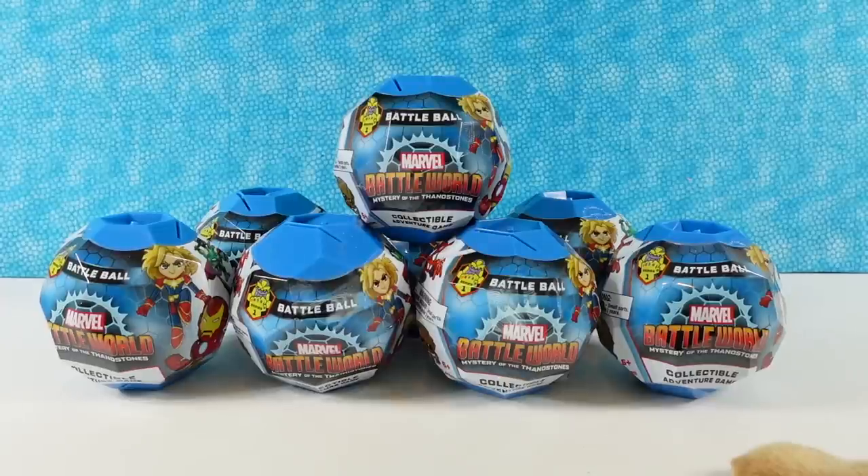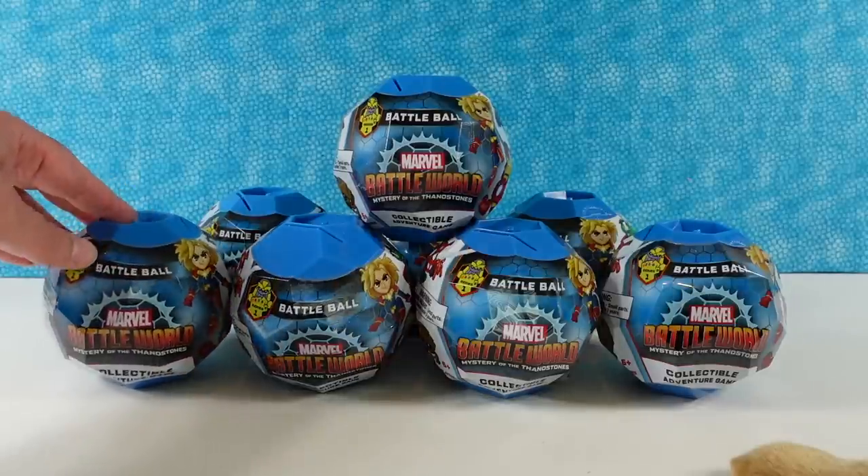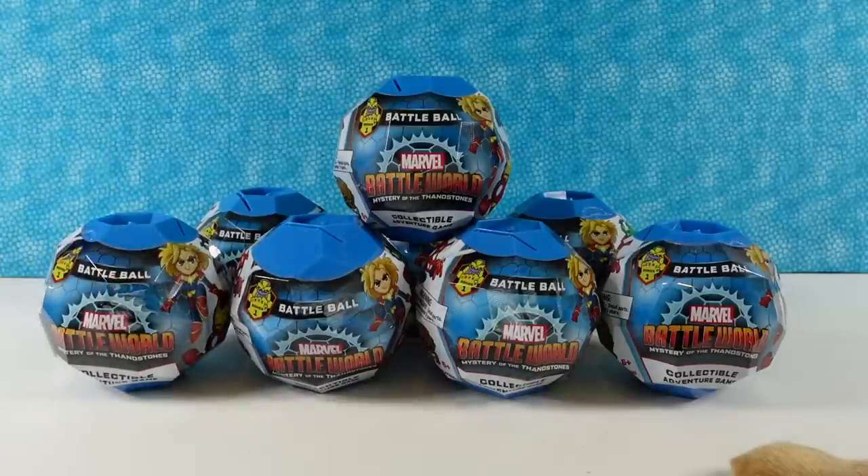Hey guys, it's Shannon and welcome back to P.S. Toy Reviews. Today we are going to be opening up some Marvel Battleworld Battle Balls.